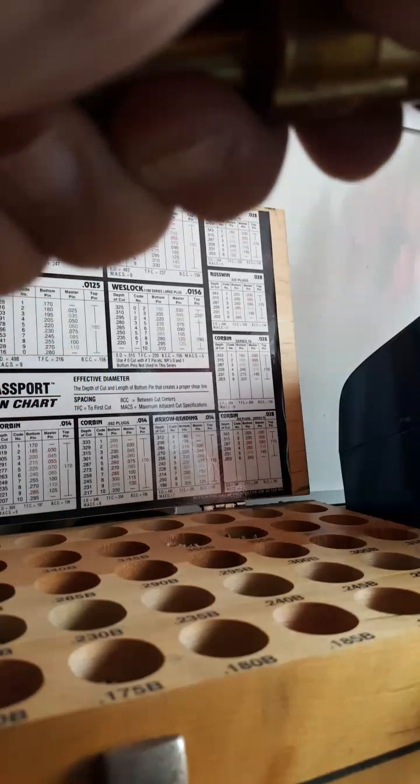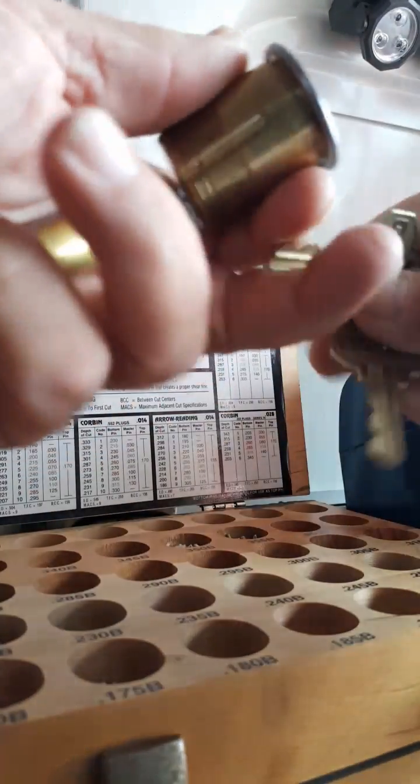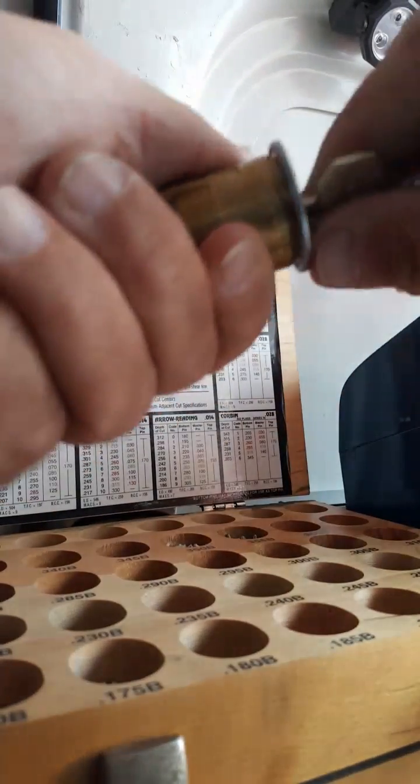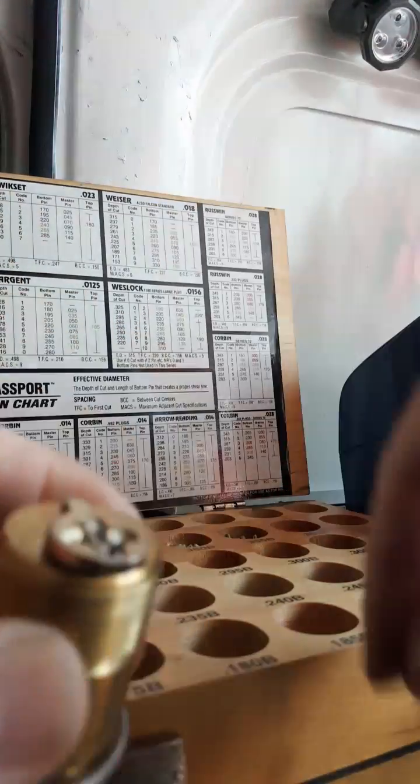There we go, we got that all done. We're going to go ahead and slide that right back in there — look at that, oh boy, there it is, we got it all done. We'll make an extra key and then go ahead and put the cam back on the back.